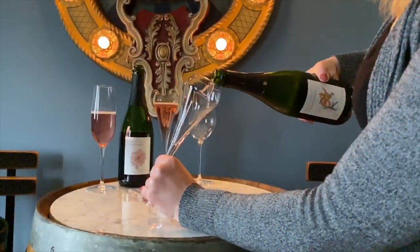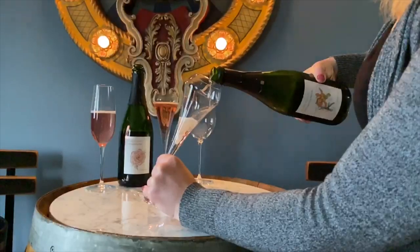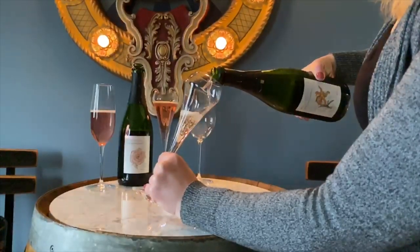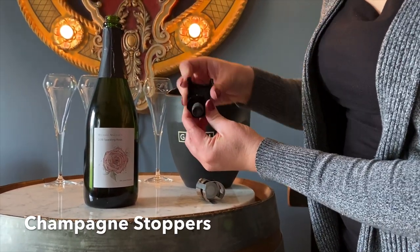Should you not finish your bottle, you need to preserve your bubbles with a champagne stopper. The major difference between a lot of these stoppers is the tightness of the seal, and oftentimes these are under ten dollars each.